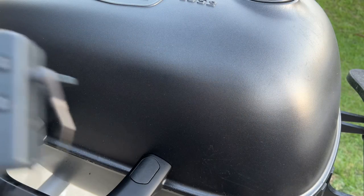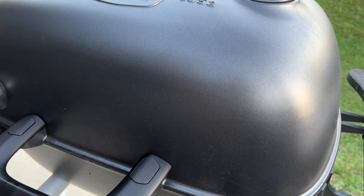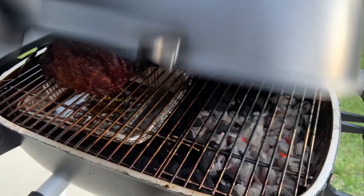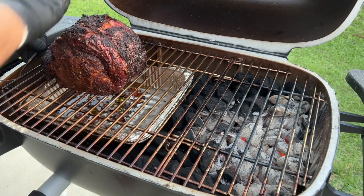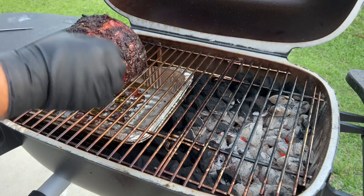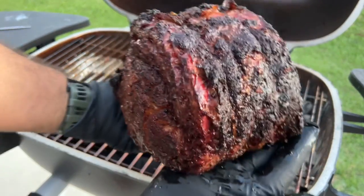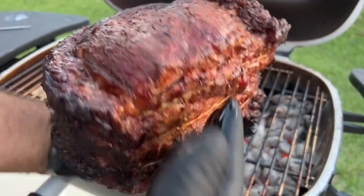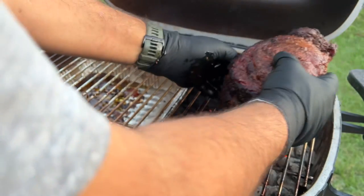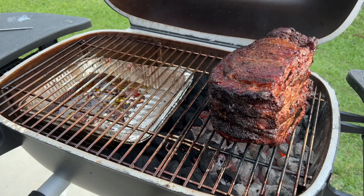The prime rib just hit 120 degrees, so now we're gonna sear it for a little bit. Oh, look at this — nice, beautiful. I'm liking the color on this one. Let me sear this thing — give it maybe 30 seconds on each side.